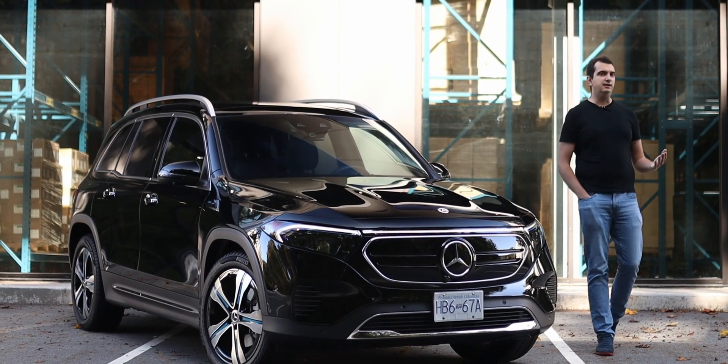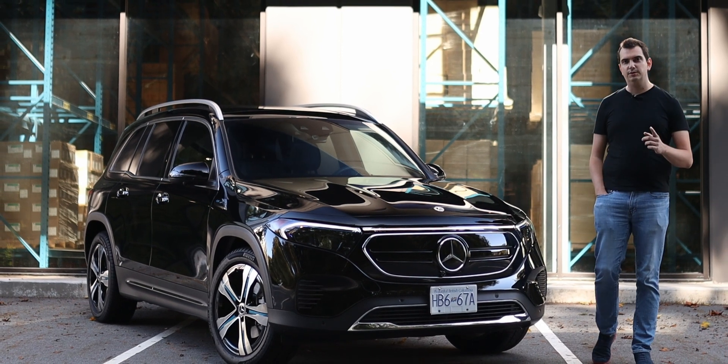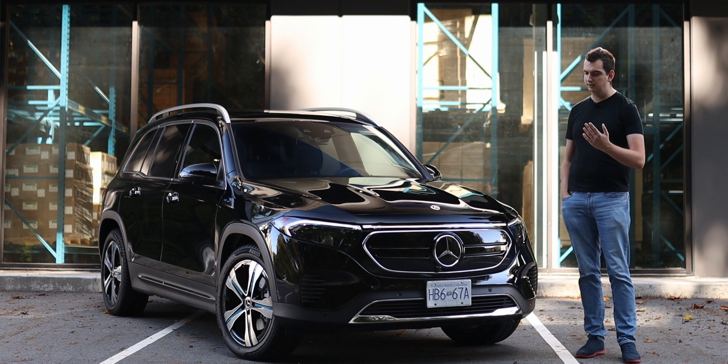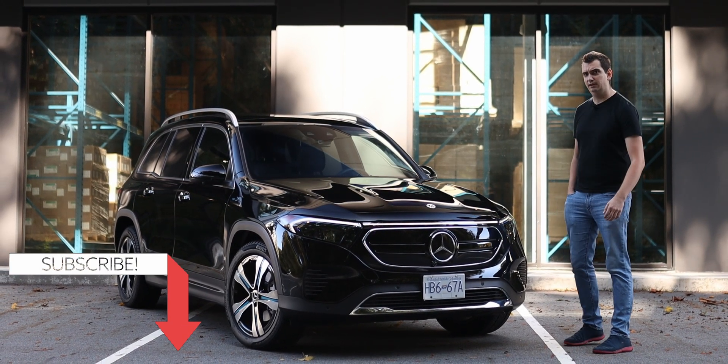Mercedes-Benz has already given us the EQS SUV and the EQE SUV. For 2023 they're giving us their smallest version of electric SUVs called the EQB. So what's it like? Let's go for a drive and find out.